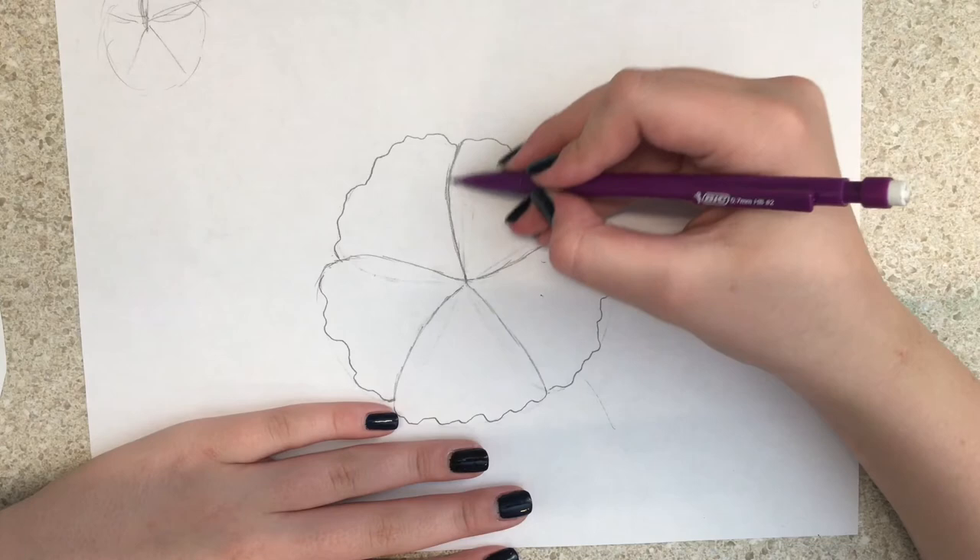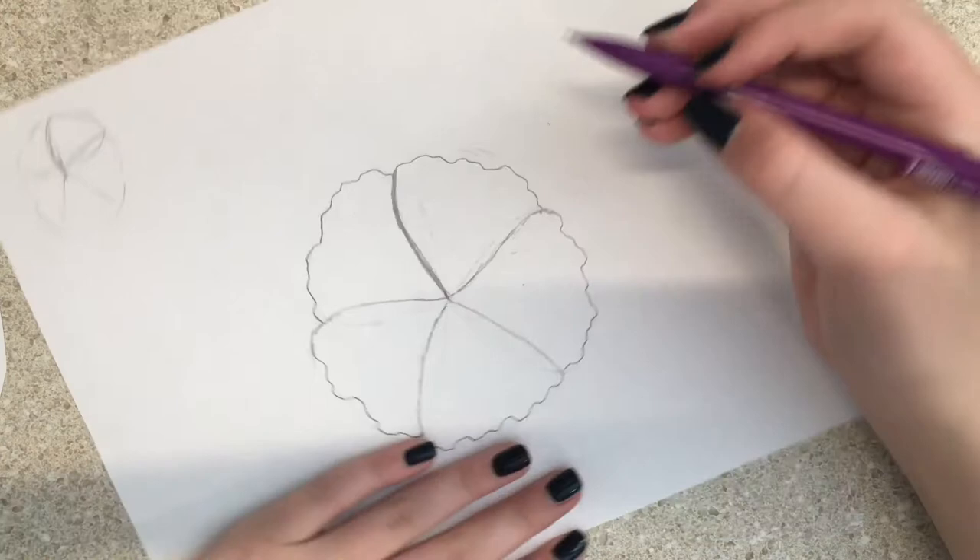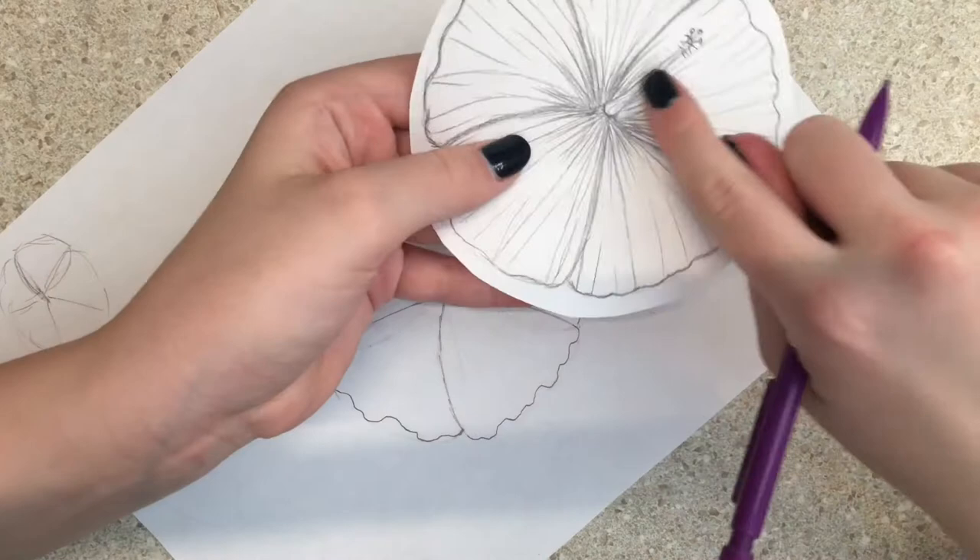Maybe go over the petal outlines a little bit darker, because that's what I like to do to differentiate the petals from the little middle part that has a bunch of lines.